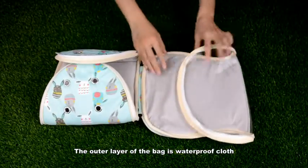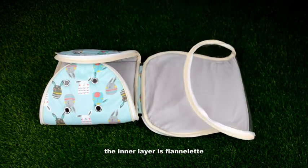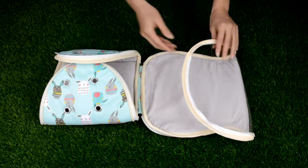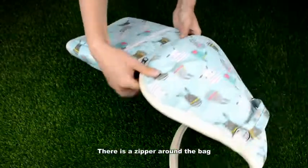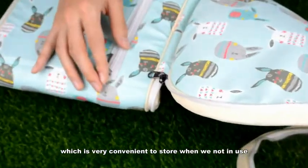The outer layer of the bag is waterproof cloth — dirt-resistant and easy to clean. The inner layer is flannelette, soft and warm. There is a zipper around the bag, which is very convenient to store when not in use.